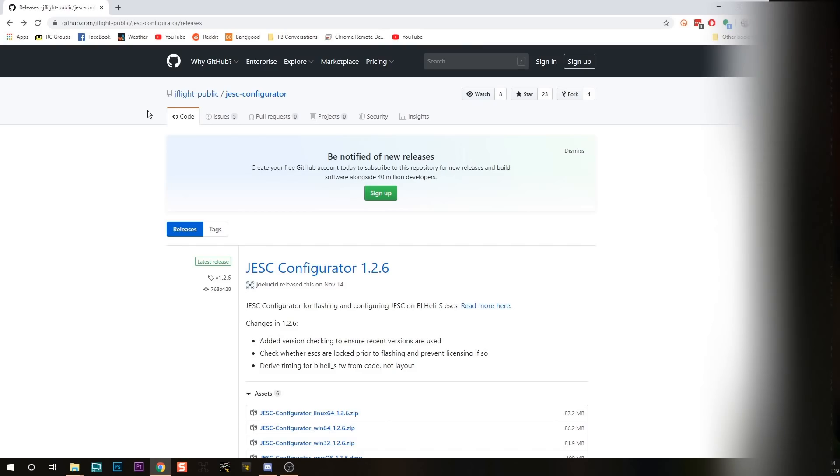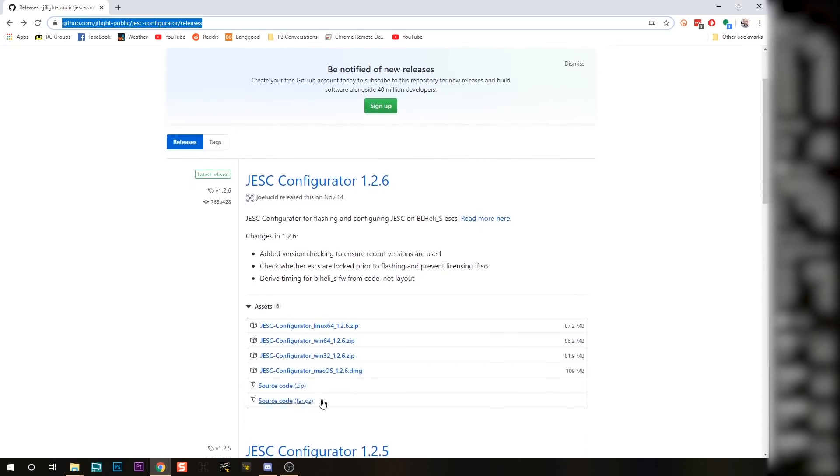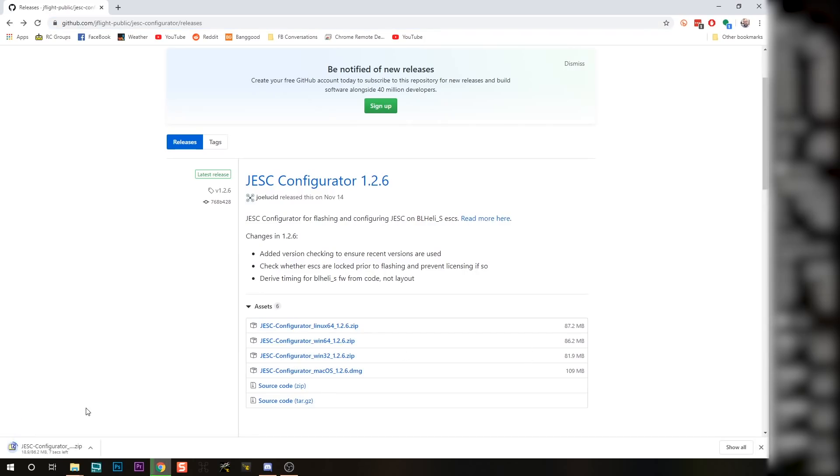But what about all these quadcopters with BLHeli_S ESCs? Since BLHeli_S is open source, anybody can go back and some people did — to add this functionality in. But let's start by looking at JESC. The first thing you're going to do is go to this web page where you can download the JESC configurator. I've actually installed JESC previously, but I'm probably out of date, so let's get the latest version.